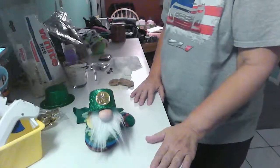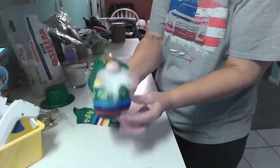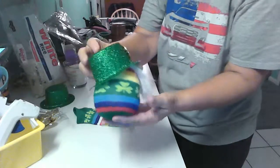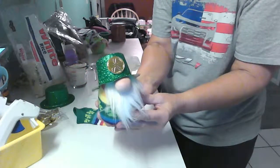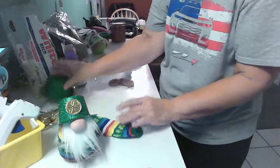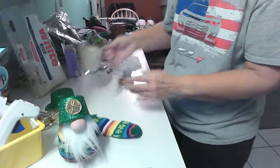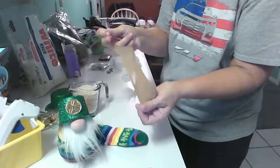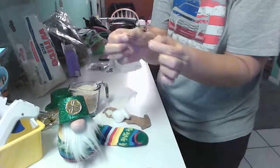Hi everyone, welcome to my channel! Today I'm going to show you how to make these adorable sock gnomes. With St. Patrick's Day this weekend, we're using that theme to create this cute little guy. The supplies you'll need are a sock, one of these little glitter hats from Dollar Tree, rice, a piece of nylon stocking, some cotton balls, and some little rubber bands.